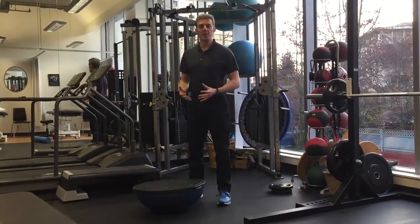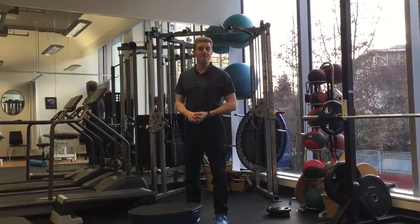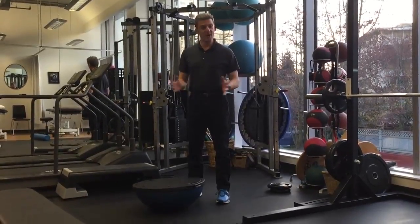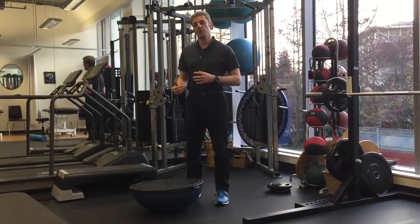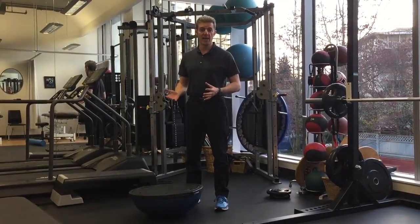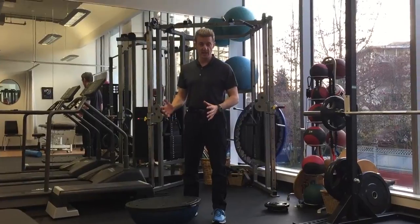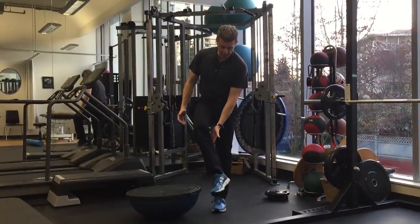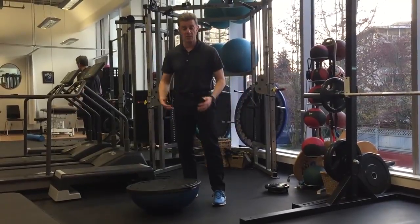There have been some studies showing that using the BOSU does not necessarily improve balance, so I'm not going to argue with those studies by any means. But I do think you can use the BOSU to challenge the muscles of the leg that are going to resist the BOSU moving side to side. And those would be, for example, calf muscles, shin muscles, and the muscles on the outside along here called the peroneals.